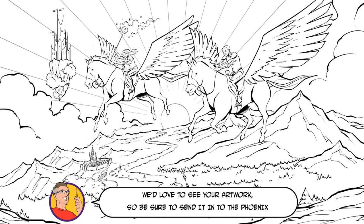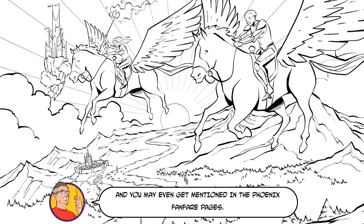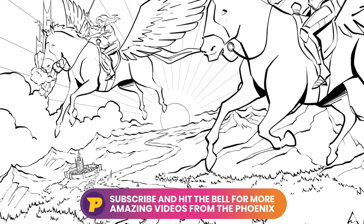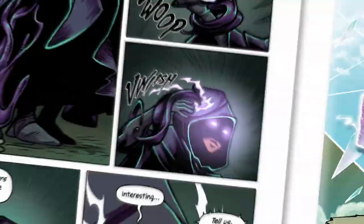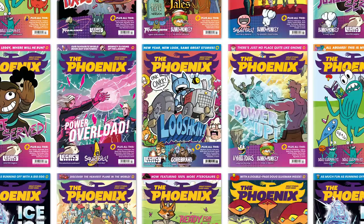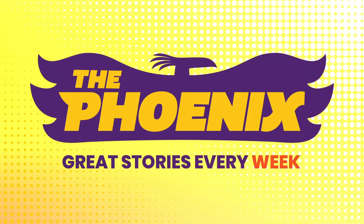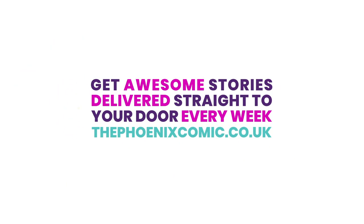And that's it, we're done. We'd love to see your artwork so be sure to send it into the Phoenix and you may even get mentioned in the Phoenix fanfare pages. Till next time. For more how to draw tutorials, make sure you like this video and then subscribe to our channel. You can also find even more drawing tips inside the pages of the Phoenix comic, along with great stories and more. Click the link in the description below to find out how you can get the Phoenix delivered straight to your door every week.